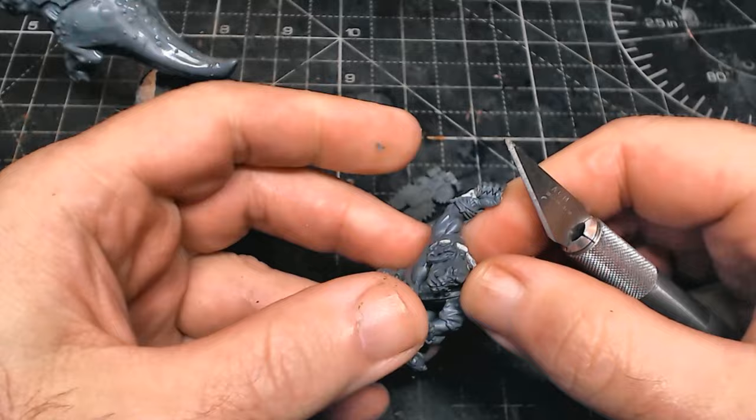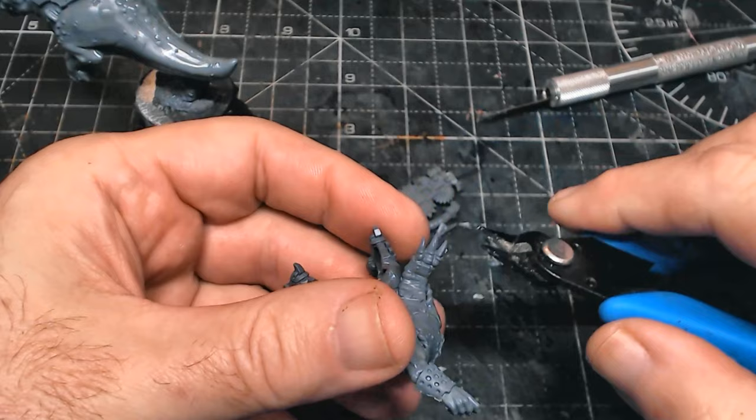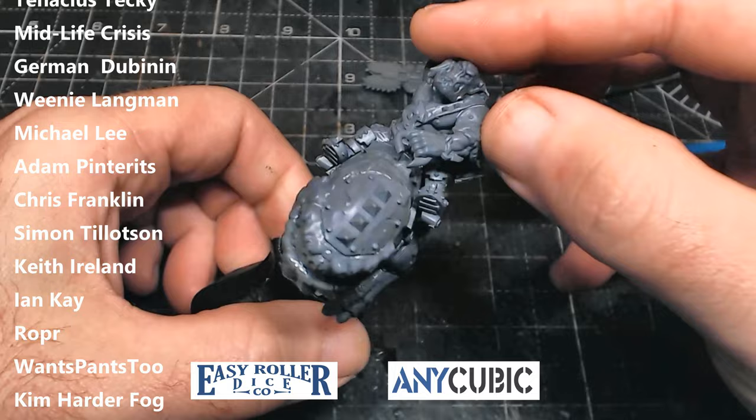I just want to say a big shout out and thank you to all my lovely patrons for helping support the channel over a couple of years, as well as my sponsors Easy Roller Dice for all the lovely dice they've sent me over the years, and Anycubic for all the lovely printers they've been sending me, as well as all the resin which has enabled me to do a whole lot of 3D printing.